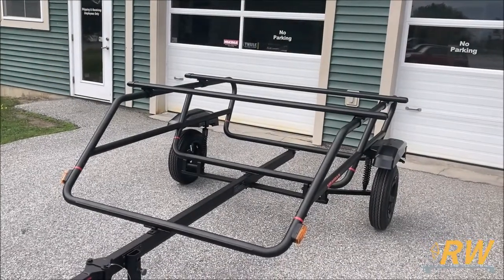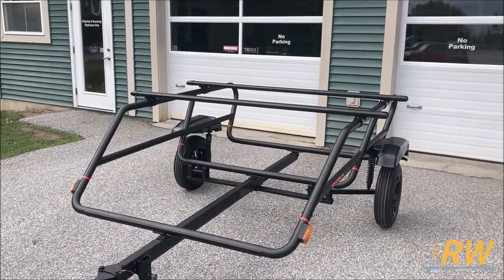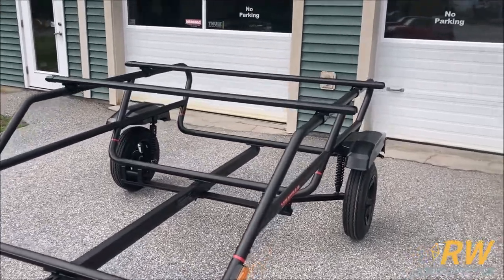Welcome back to the Rack Warehouse YouTube channel. Today we are taking a look at the Easy Rider High Sport Trailer from Yakima.